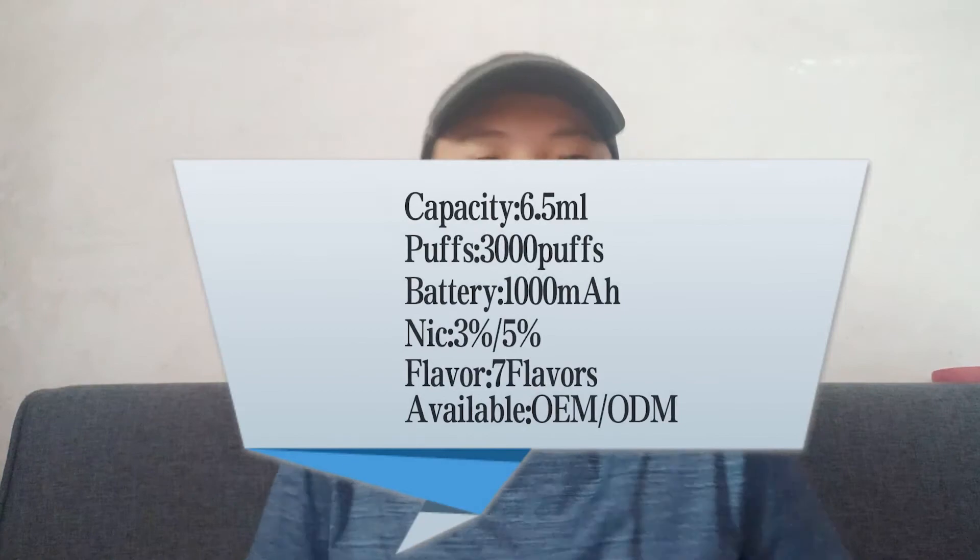With three thousand puffs, if you buy it I think you can vape for a long time — maybe one week or two weeks. Pretty good, yes. I will also show the parameters for you here. Thanks for watching, and this is my first YouTube video introducing these two types of disposable vapes.